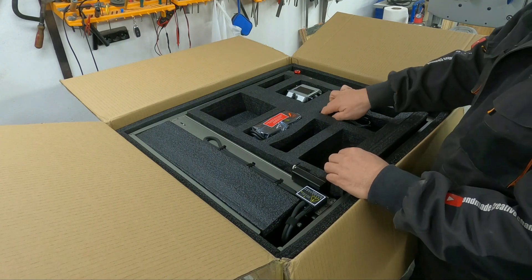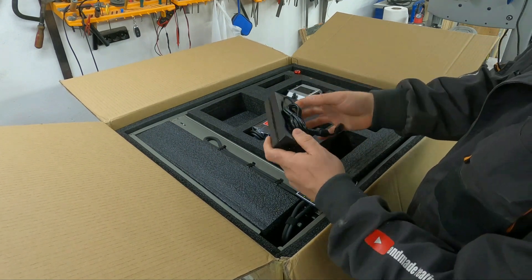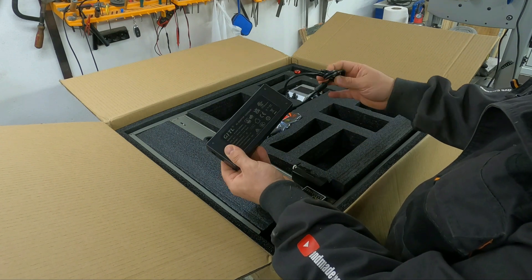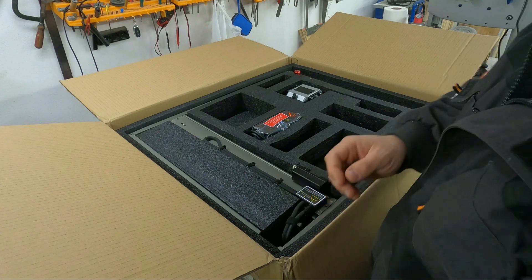This is the power supply, which is quite powerful — enough to power both the laser and the air pump. Input voltage is from 100 to 240 volts, and output voltage is 24 volts at 5 amps.